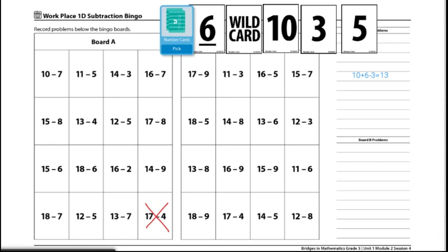Players can also continue until one player gets three in a row, or they can play until the entire board is crossed out. Players may also choose to make problems with all five cards.